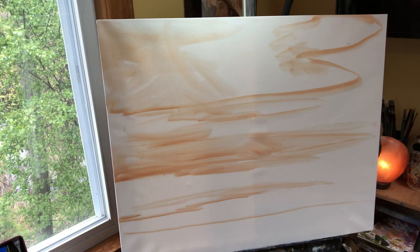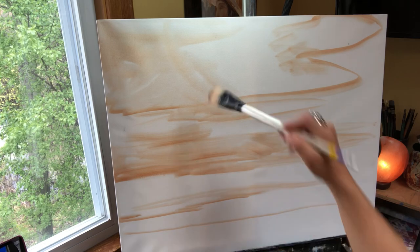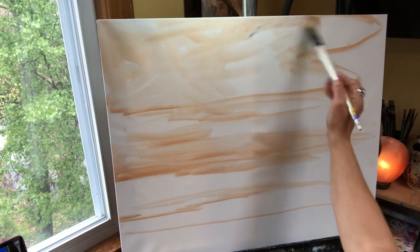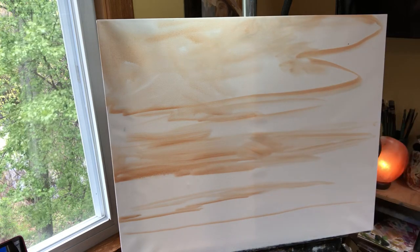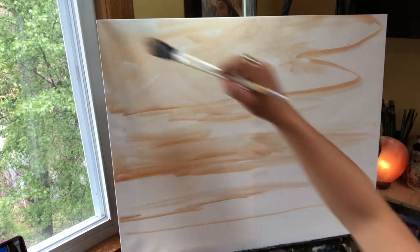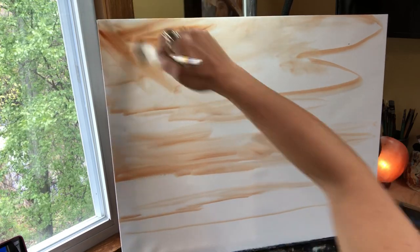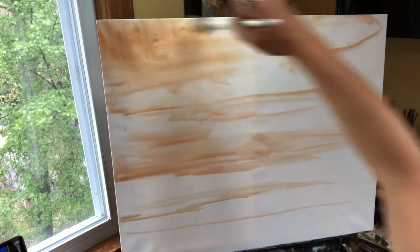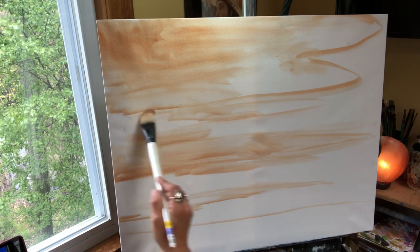This is a very light wash of burnt sienna and odorless mineral spirits. I have to quit calling it turpentine — turpentine is the most toxic substance on the planet and I do not use it. I just call it terp, it's a bad habit I got into years ago.